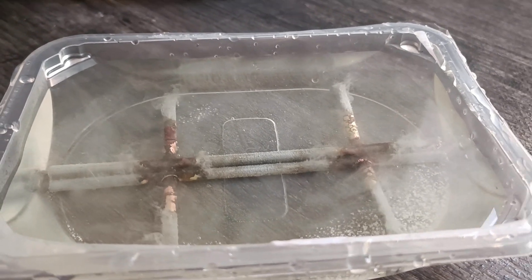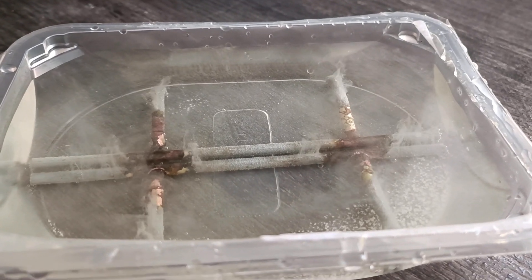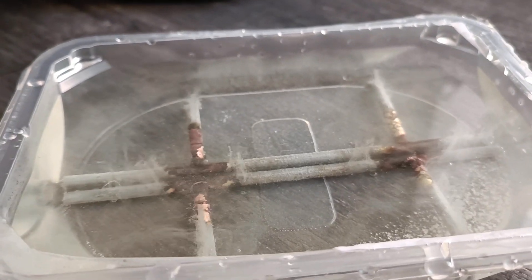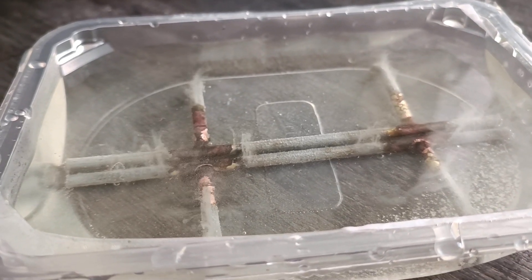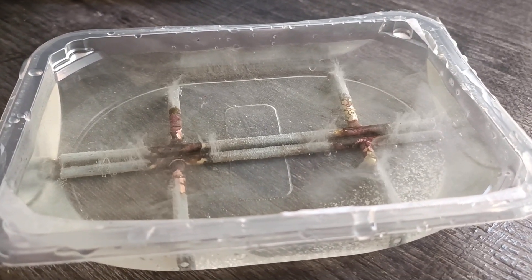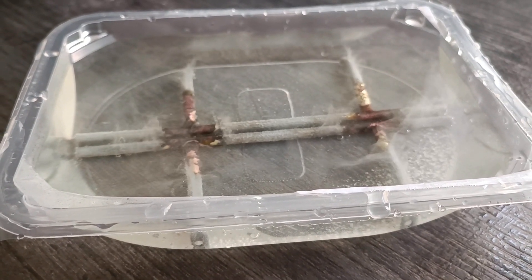It looks like this when you use lemon acid in hot water to clean the parts. I used a little bit more than I suggested, but anyway you can see these streams going up — that says it works and cleans the part. I believe in about half an hour or less the part will be pretty clean. I will also use a toothbrush to complete it and later show you the final result.